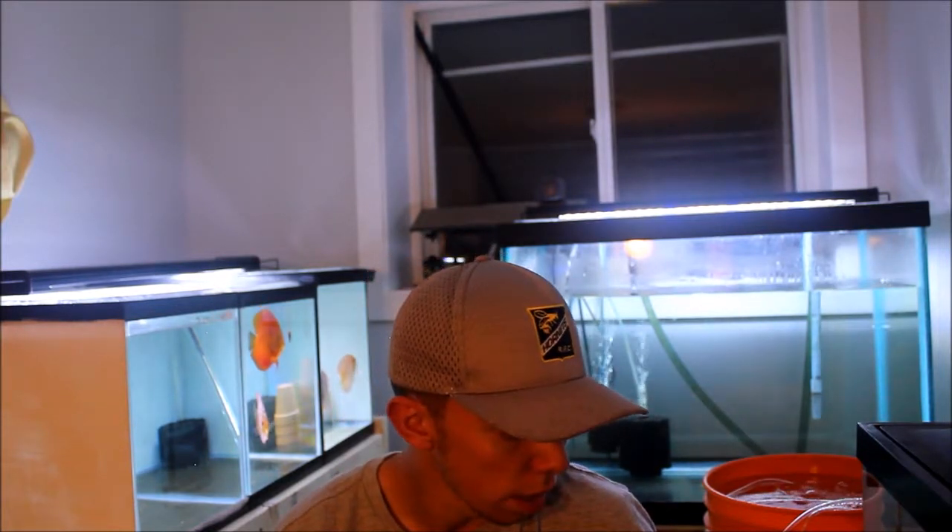Hey guys, Paul here from Paul's Discus. In this video, I'm going to be taking you on a tour of a local importer and breeder that's just about 15 minutes away from my house. I'm going to be showing you basically his basement — he does have a secluded fish room. You're going to be seeing each and every one of his tanks and I'm going to be getting the breeds or strains of each fish. In the background you'll notice my younger brother and my niece — they love fish just about as much as I do. So let's get right into it.